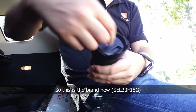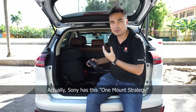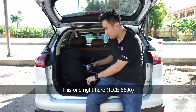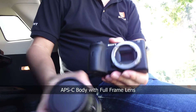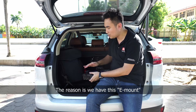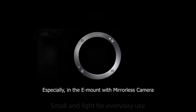Sony has this E-mount technology. Although it's a full-frame lens, you can actually mount it on an APS-C camera as well, as you can see right here. So full-frame lenses can be put on APS-C bodies — you can still use them. Because we have this E-mount used across all the different ranges in all of our interchangeable lens cameras, especially the mirrorless cameras. So one mount can be used on both full-frame and APS-C.